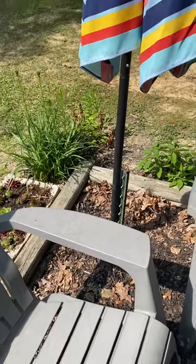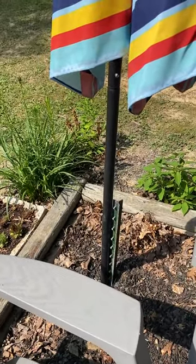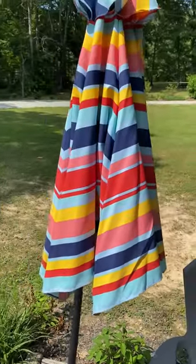We got it mounted today — it's actually in the ground, and we've got a kind of fence post staked in beside it. We're gonna zip tie it so it doesn't blow over in the wind.